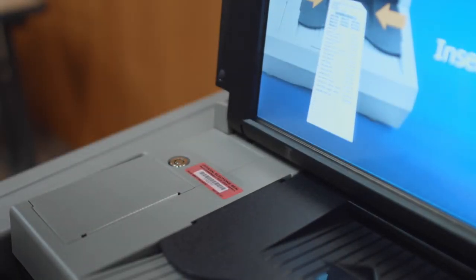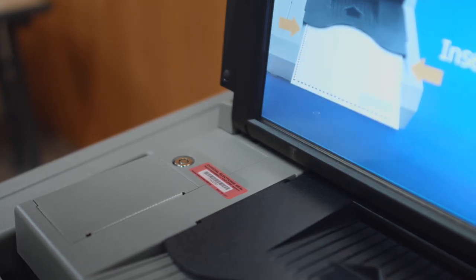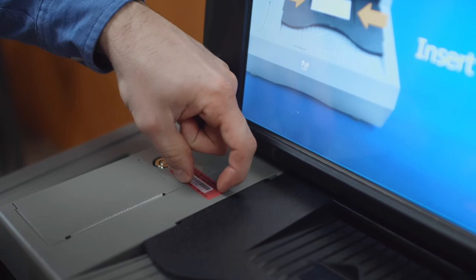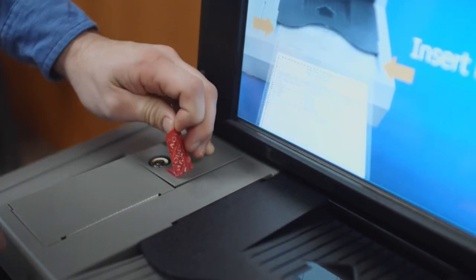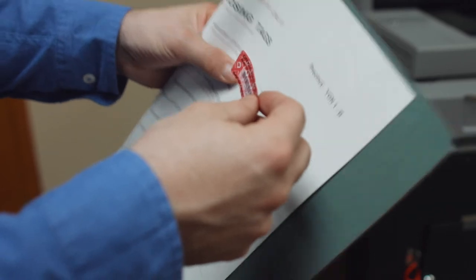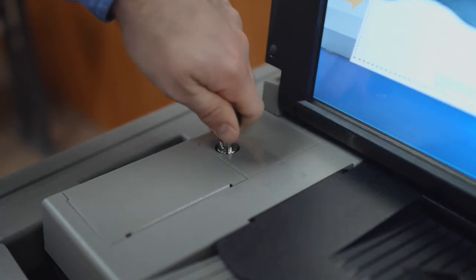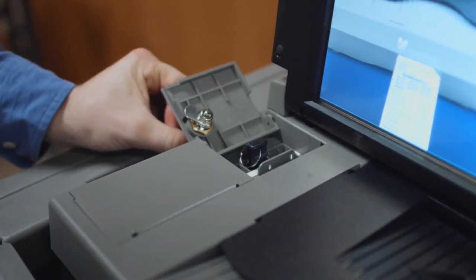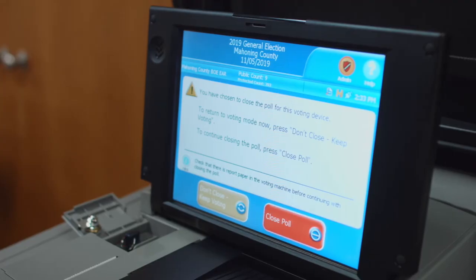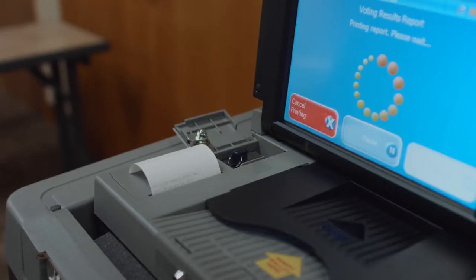Once we reach 7:30 and the close of polls, you will then begin the process of closing your DS-200 machine. You will take your blue key and remove the sticker which is on the memory stick door. You will place that sticker in your booklet next to the label that says memory stick cover tape. You will then take your blue key to open the memory stick door. You will select the Close Poll button. The screen will pop up stating to continue closing the poll — press Close Poll. The voting results report will begin to print.